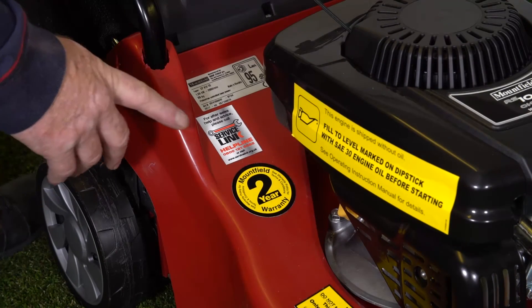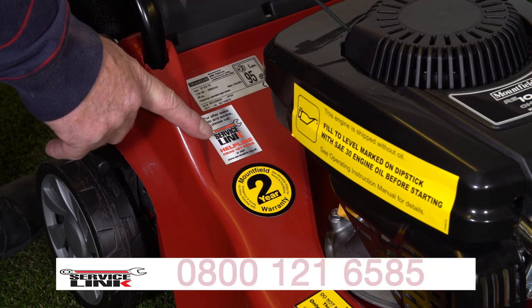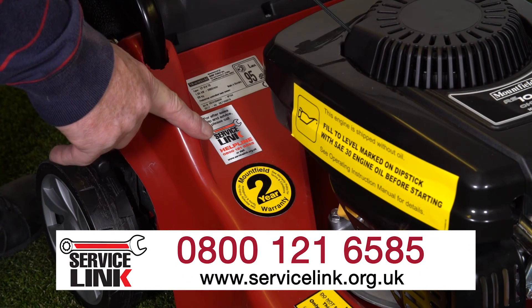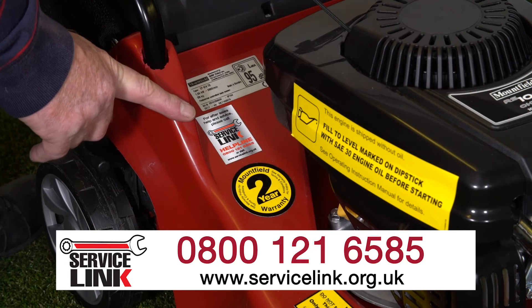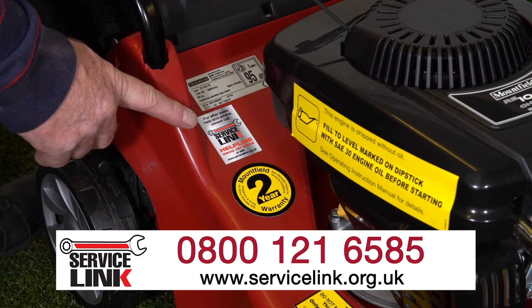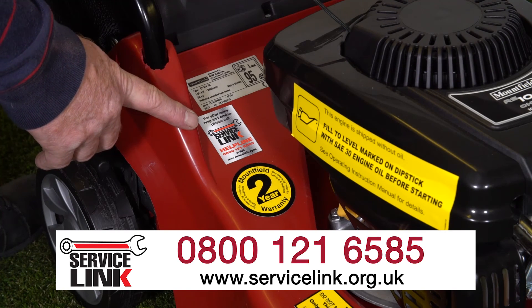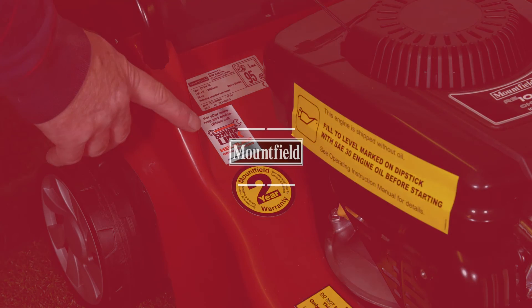Service Link is Mountfield's own service centre and there is a helpline number here. If you have any difficulties with your machine, give the call centre a call — they will either resolve it over the phone or refer you to one of our over 600 Service Link dealers throughout the UK and Ireland.